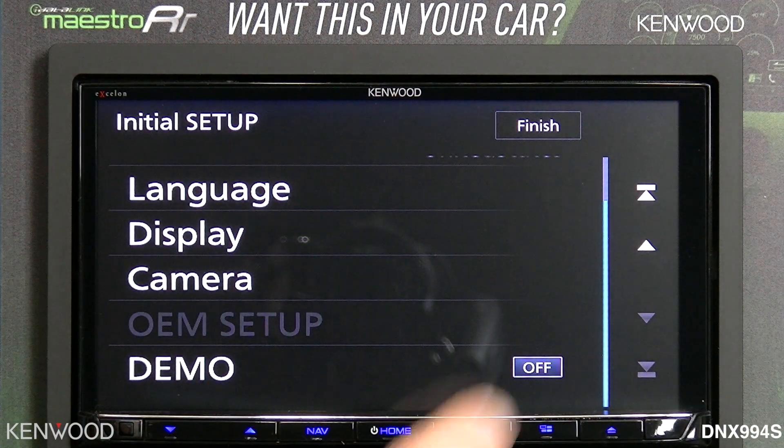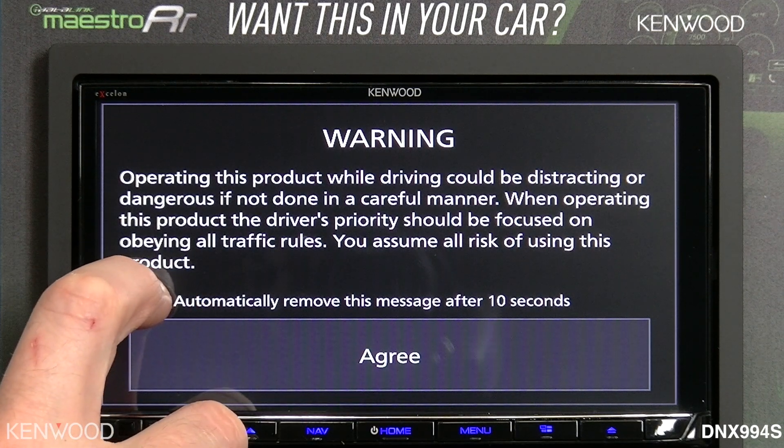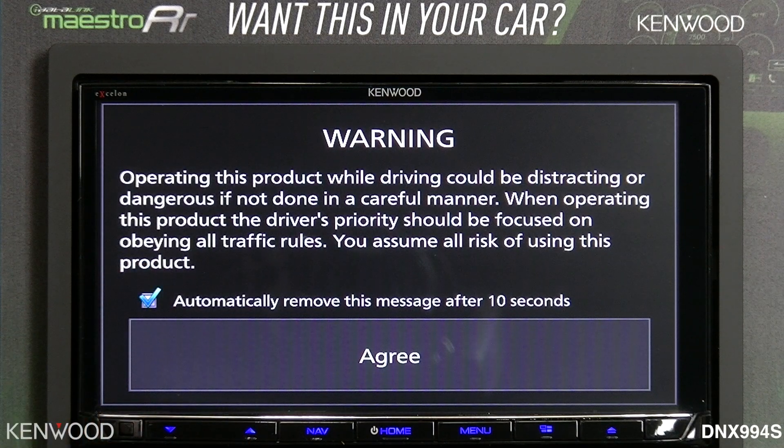We'll turn that off and then select finish. You'll notice that the agree message this year has been changed — you can check a box to have it automatically removed. It will automatically remove itself after 10 seconds.